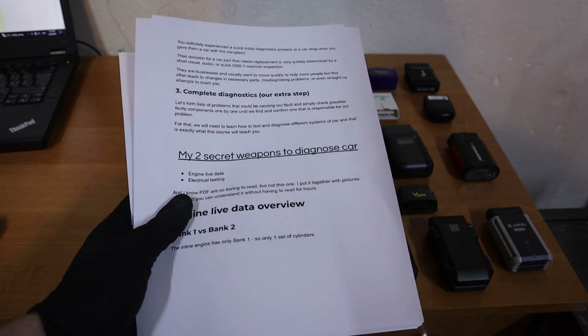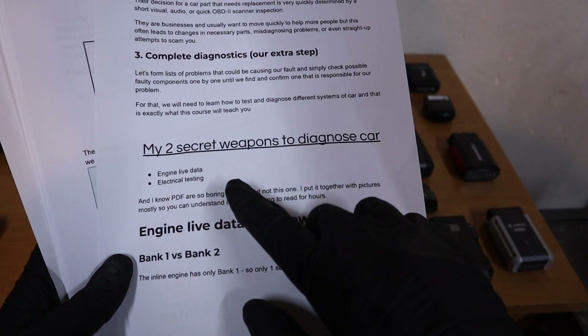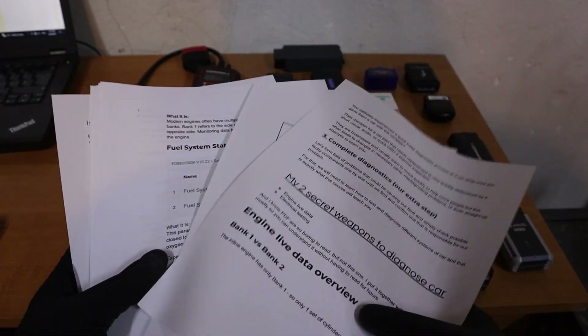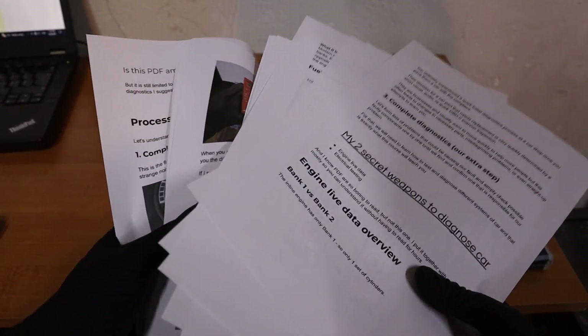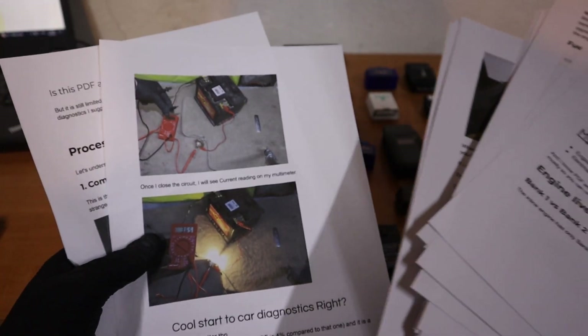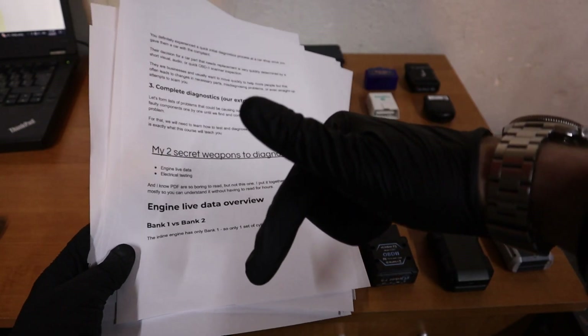I've put together a free PDF — you can download it in the description. It's called my two secret weapons to diagnose a car, and it covers exactly how to read live data on a scan tool, how to use a digital multimeter, and other electrical testing tools. It is completely free, and you can download it in the description.